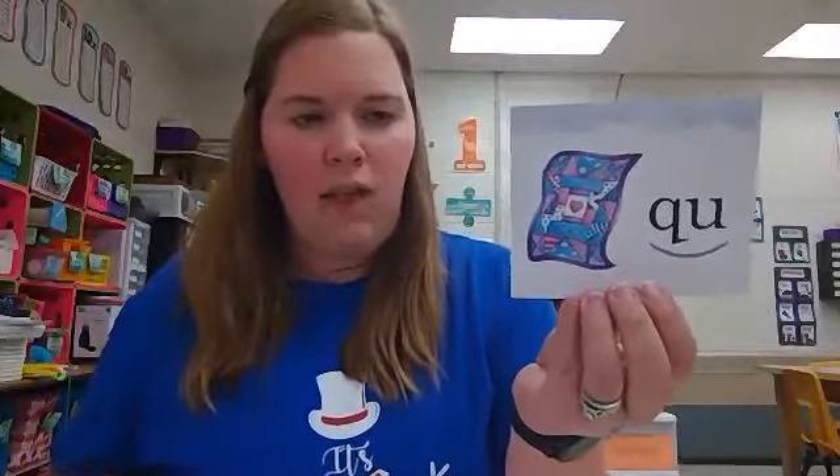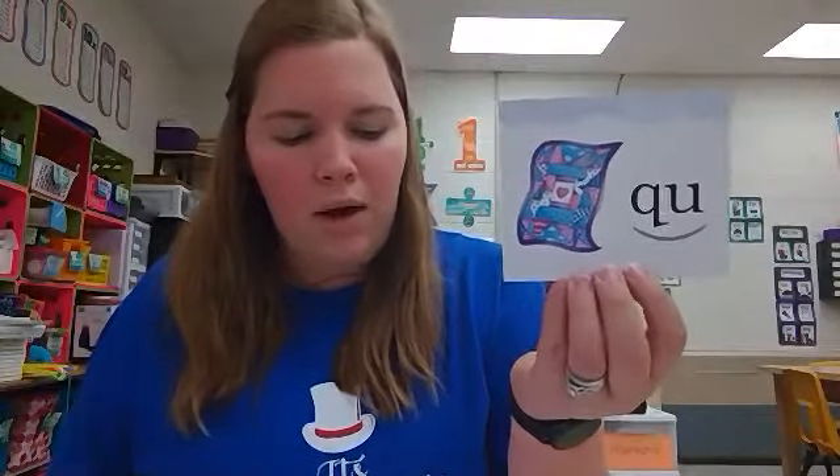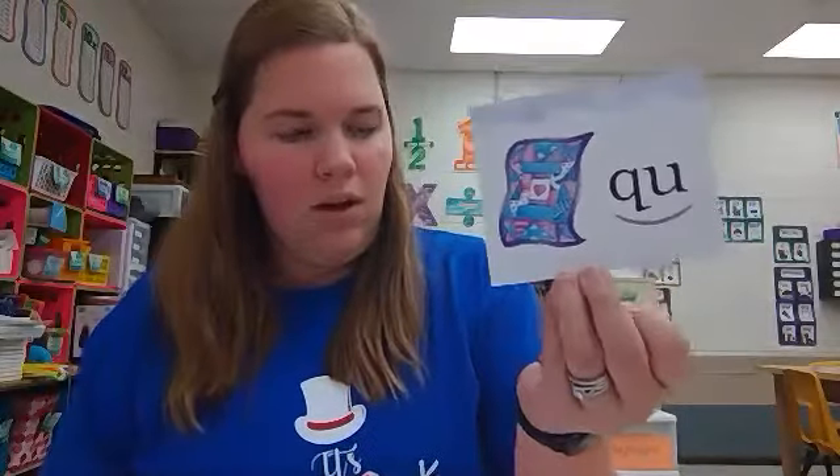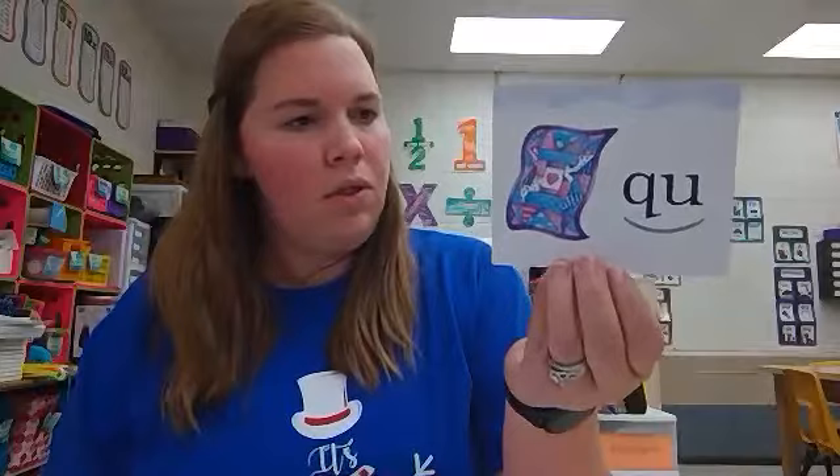Before we get started on our worksheet, I do have a picture card for combination QU. Let's see if you can guess it. This is a kind of cover for your bed — it is made of small pieces of cloth sewn together to make a design. Do you know what it is? It's a quilt. When you see this card, say quilt, quuh. The keyword quilt helps us remember the quuh sound because quilt starts with quuh.